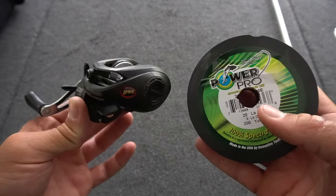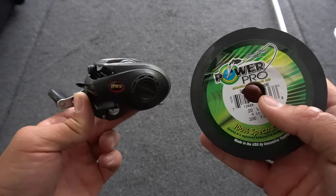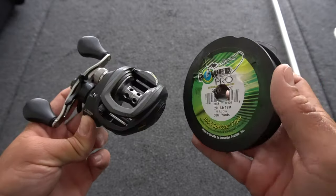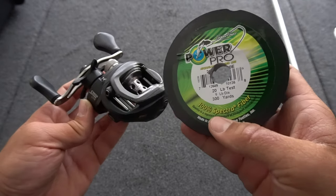If you guys want to do it this way, cool, but if you don't, that's fine — this is just my favorite way to put braid on a baitcaster. It is snowing like crazy — it's a blizzard here in Michigan right now. I was going to film this outside, but I'm going to go inside, sit down on the boat, and show you guys how to put the braid on the baitcaster. Before we get started, I wanted to show you what I'm using. This is a Lew's Speed Spool — I've had it for two to three years. It is just an absolutely amazing reel. I decided to put new braid on it; I just got the Power Pro and I'm going to be using 20-pound test on this baitcaster.